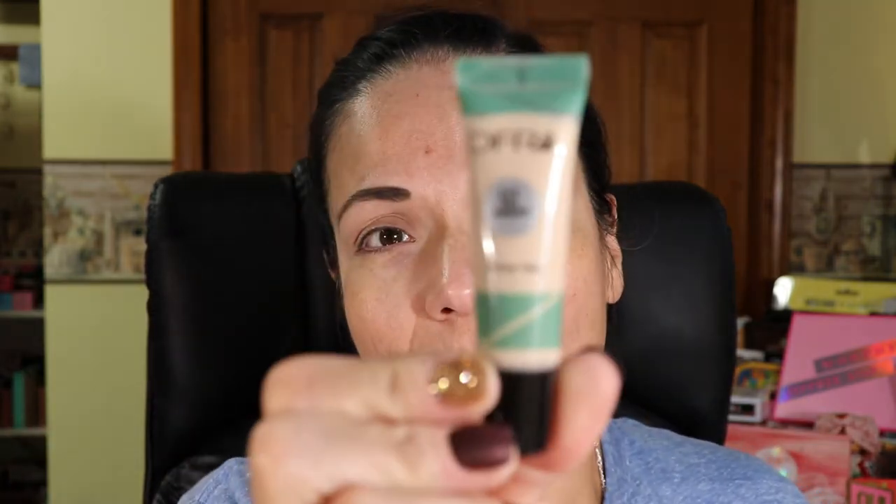Hi everyone, welcome back to my channel. Hopefully life is treating you all well. On today's episode we're doing another look with the Morphe and Jeffree Star collaboration. I've already primed my eyelids — I started with a gel primer, but that didn't work out, so now I'm going in with my Urban Decay Eyeshadow Primer Potion. It's probably very old but it's the original and it works fabulous.